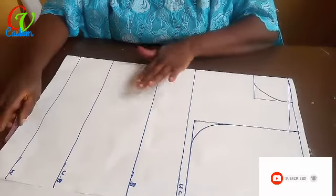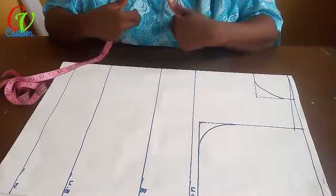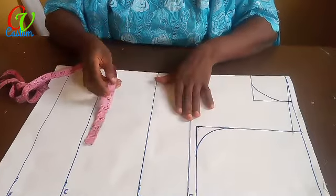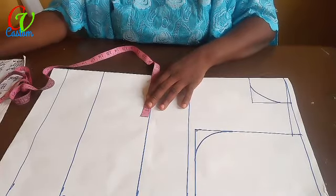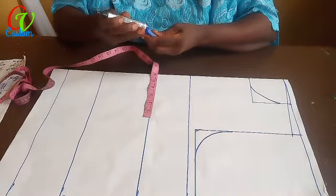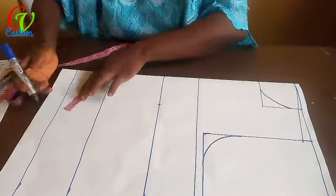So what is the first thing we're going to do? We're going to measure our bust span — from one bust to the other. I have eight inches, so from my bust I will measure: eight divided by two gives me four. So I measure four inches down to the waist.